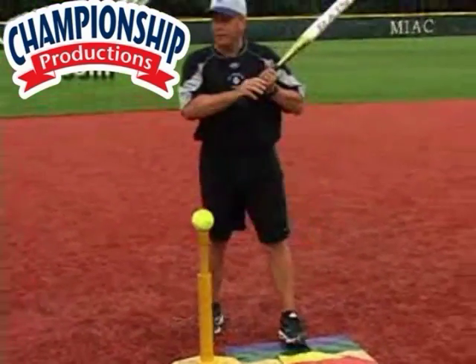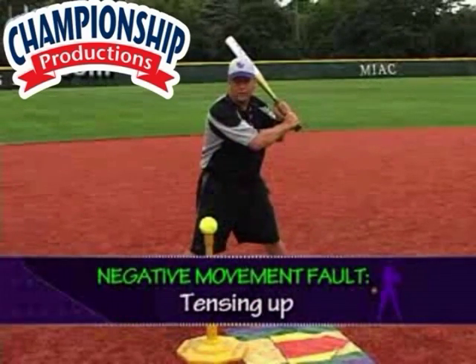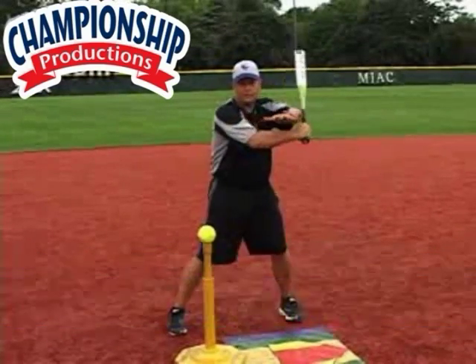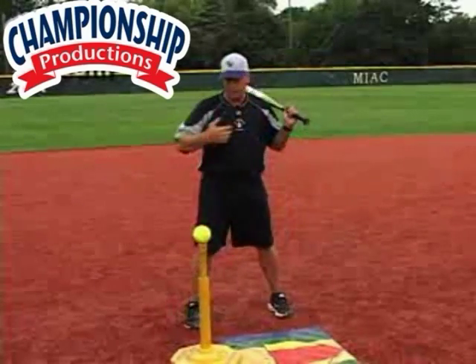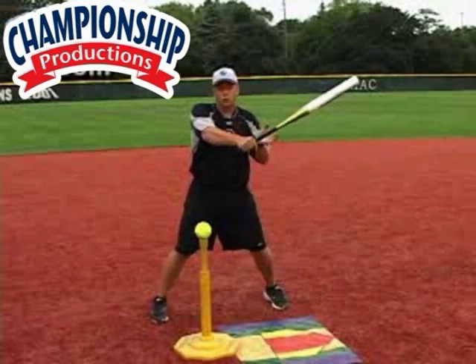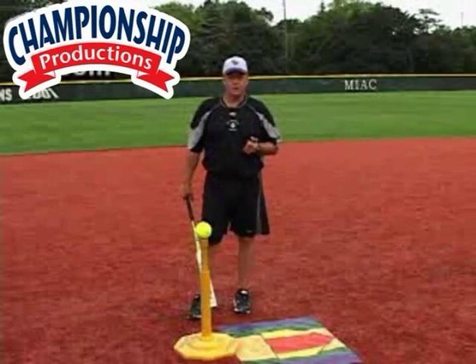The next problem is negative movement. They may be relaxed here but then they get real tight and real quick. And when they get real tight and real quick on their negative movement, usually they become Frankenstein — they operate as one. They become not loose and can no longer let their body parts work independently. If I'm quick here, I usually bar my arm out and then my arms, my shoulders, and the bat come through all at the same time, losing dramatic amounts of bat speed.